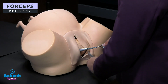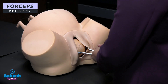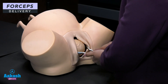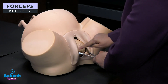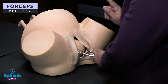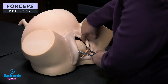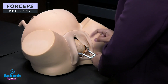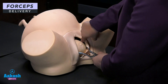Now both blades are inside. If they are nicely placed, they should lock smoothly. The safety features to check: the blades should lock easily; the sagittal suture should be at the center; the blades should be equidistant from the posterior fontanelle; and one finger should easily pass between the baby's head and the fenestration to ensure no undue pressure is placed on the baby's head.